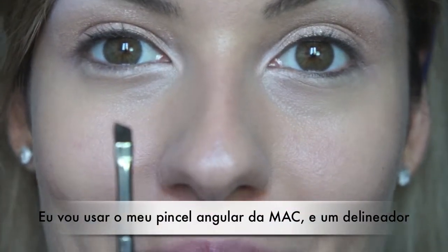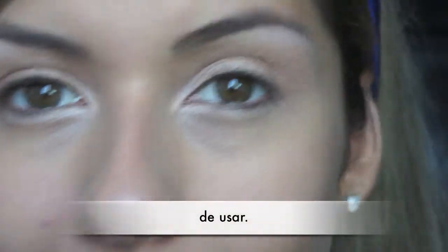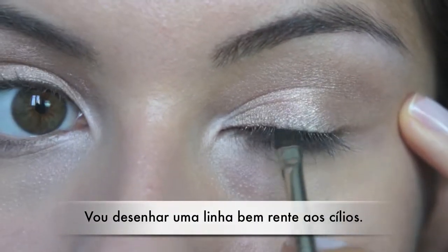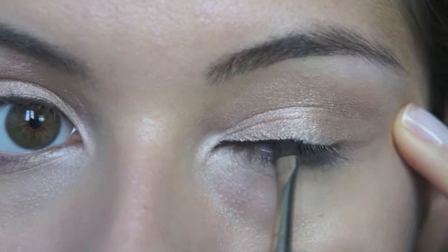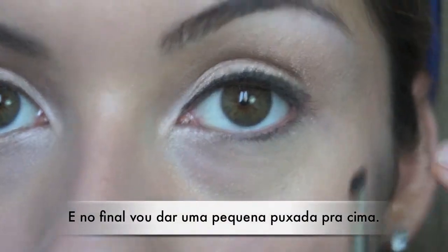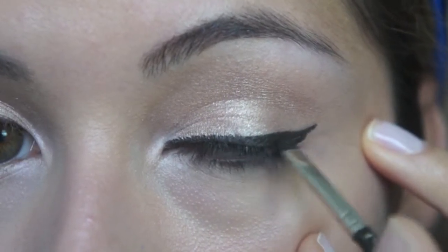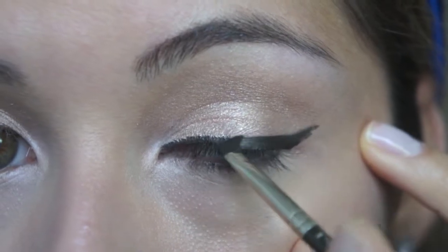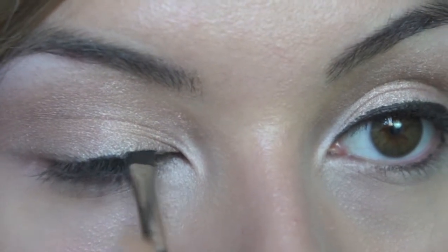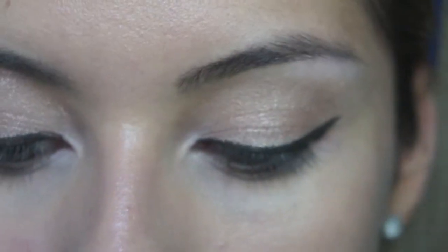I'm going to use my MAC angle brush and a gel liner — this one is from MAC, it's Black Track. You can use any gel liner or eyeliner of your preference. I really like this gel liner because it stays all day. I'm going to apply that really close to the lash line, and then you can bring it upwards on the corner to make a soft and nice wing. On the other side, starting in the inner corner very close to my lash line, then bring it out a bit.